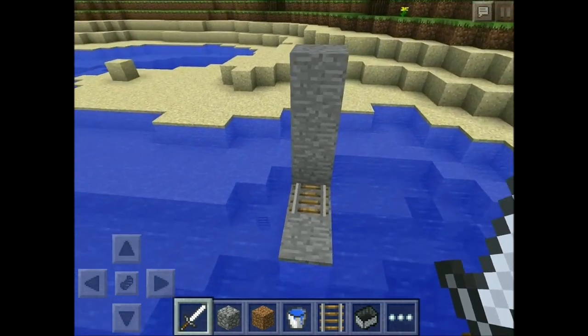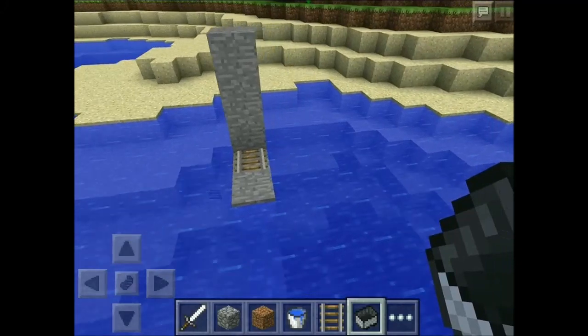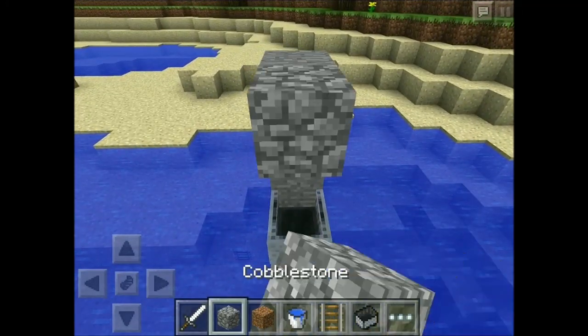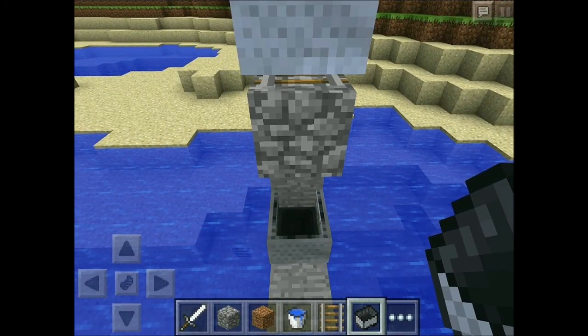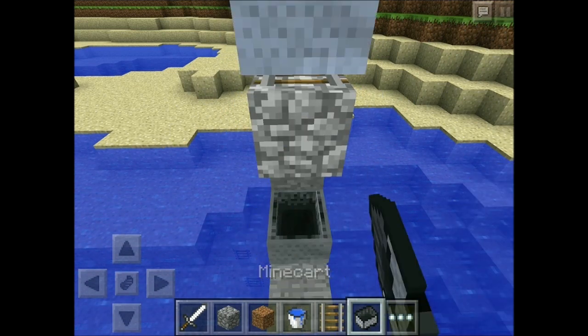First of all, go to the spot where you want to launch your submarine into the water. Next, place down a minecart on a track like this. And now using the method I used in one of my previous videos, make sure that you have 5 or 6 minecarts inside each other by doing this.